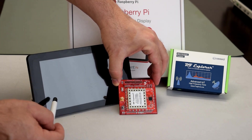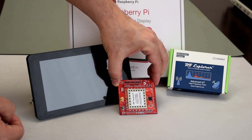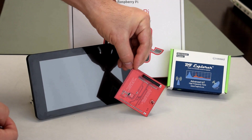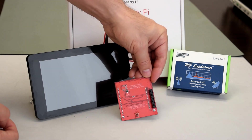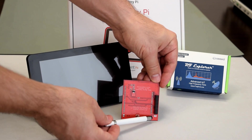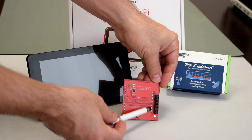It also features a convenient RF standard SMA connector to fit any antenna or coaxial cable. The board has standard connectors to work with all models of Raspberry Pi and it can also easily be updated to work with Arduino.